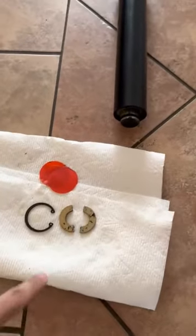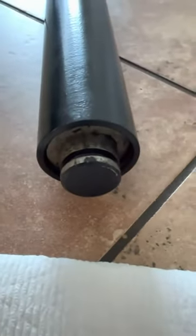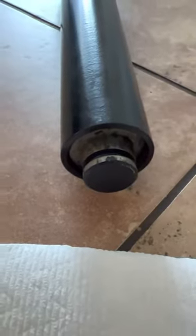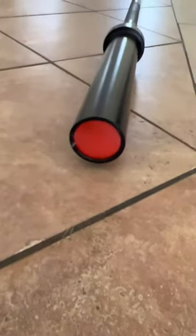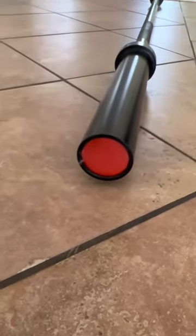The snap ring that's right here just popped right off. I'll show you the other side too, but as you can see the snap ring will go in one of the little slits around there, and so will these — and these are supposed to go right on the end. On the other side it's supposed to look like this.